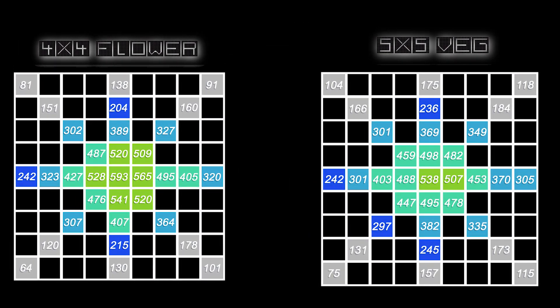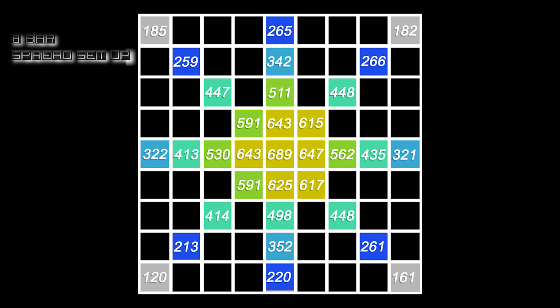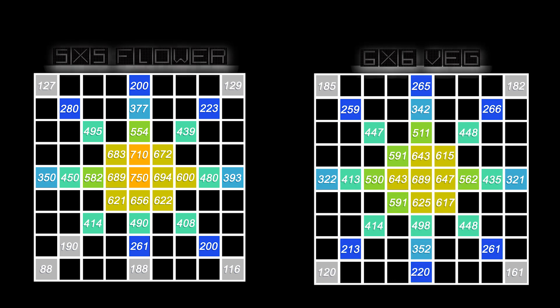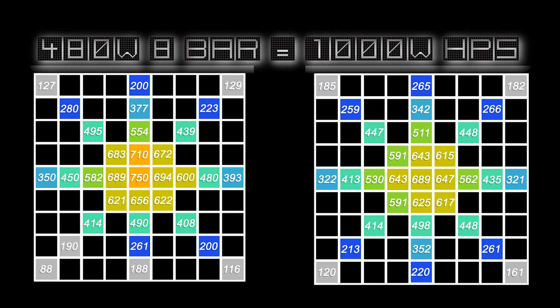We recommend the 360-watt 6-bar for a 5x5 veg cycle and a 4x4 flowering cycle. From these charts, the 360-watt King Cobb could easily replace a 600-watt HPS. Now the 480-watt King Cobb clocked in with even stronger results. The spread bar setup came in with a solid 689 in the center, tapering off fairly well into the 300s. Pushing the bars together, we get a strong 750 in the center surrounded by well-rounded 600s. We recommend this light for a 6x6 veg cycle and a 5x5 flowering cycle. With readings like this, the 480-watt could easily replace a 1000-watt HPS.